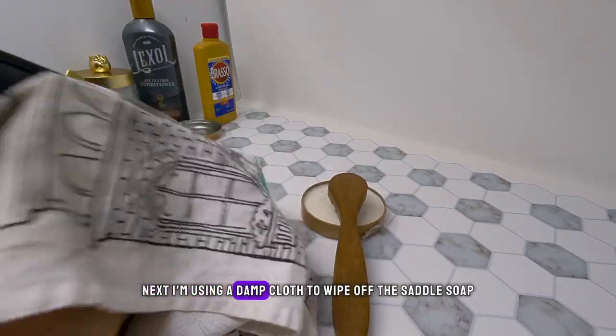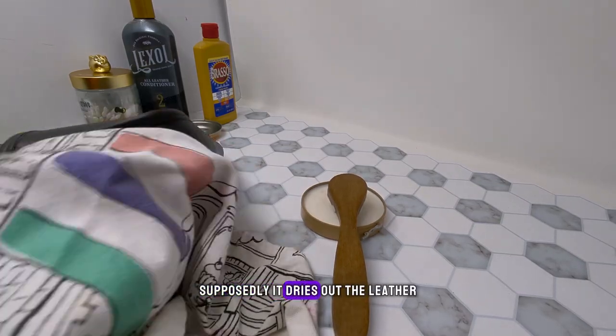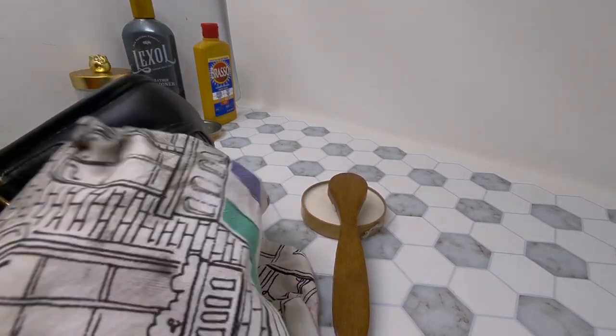Next I'm using a damp cloth to wipe off the saddle soap. If you leave saddle soap on the leather it supposedly dries it out, so you want to make sure you get off all the excess with a damp cloth.